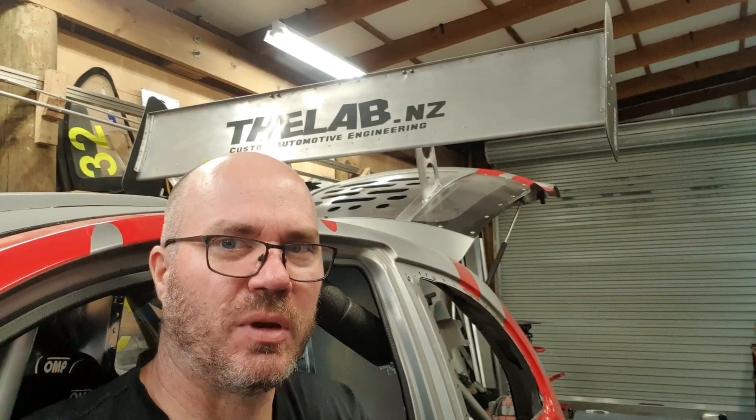Guys and girls welcome back to the lab. Excuse any errors — I'm a bit tired and I'm just going to smash this one out so I can go inside and have a cold drink.